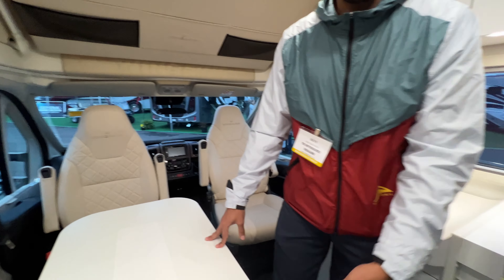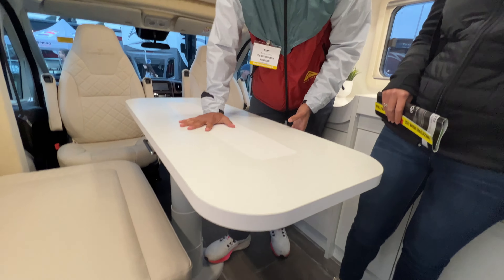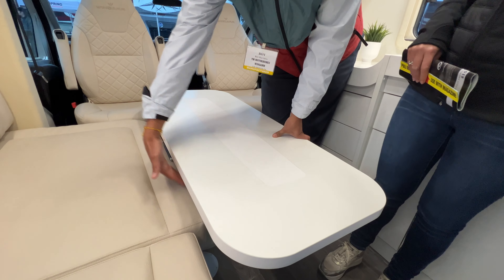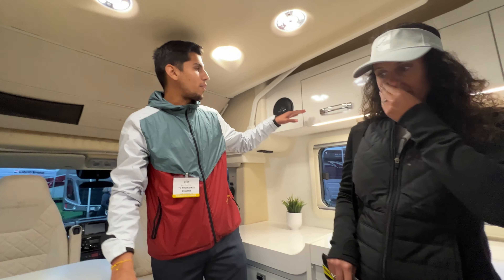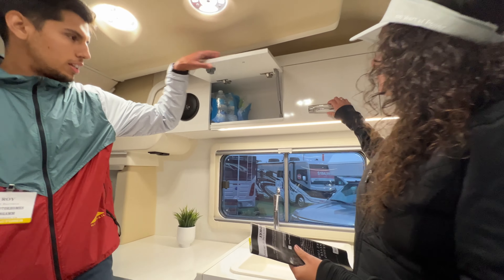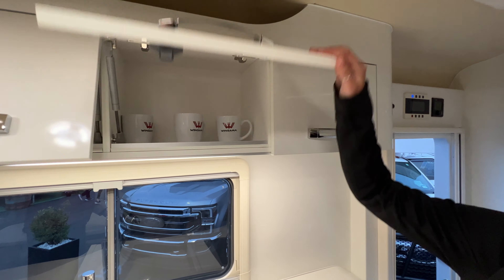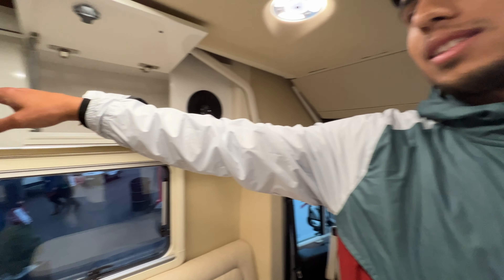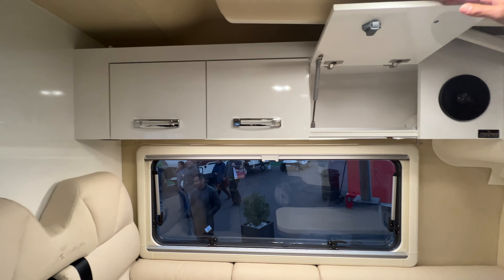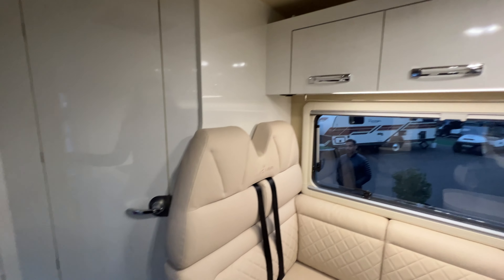The dinette table — the name is spelled A-L-I-C-E in Italian, 'Alicia' — pushes down to create a second bed; it goes under the lining of the cushion like a twin-size bed. There's ample storage on both sides, and the storage bays remain accessible even when the primary bed is lowered, perfect for keeping snacks or water within reach.